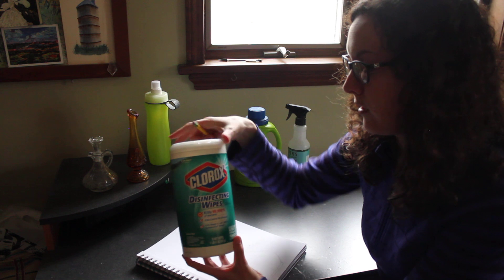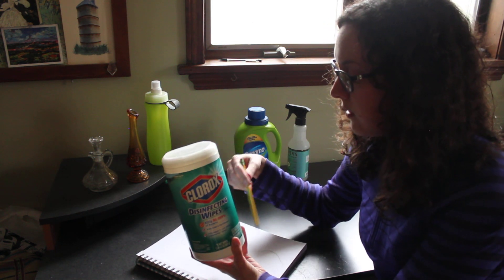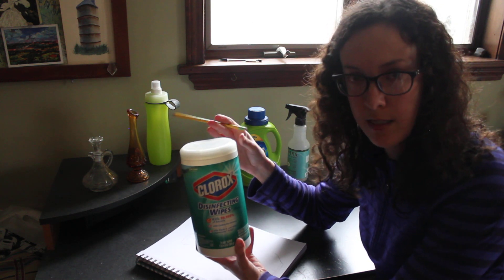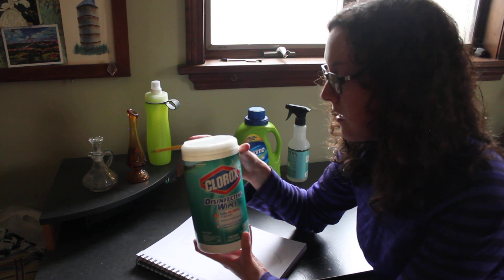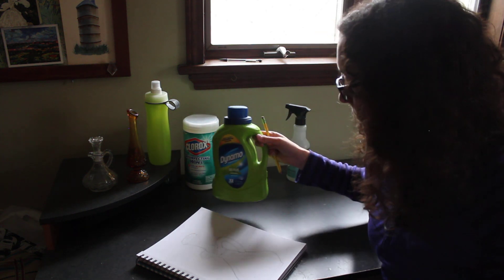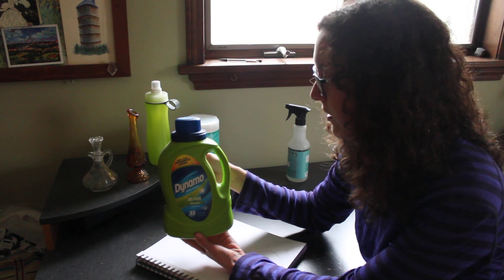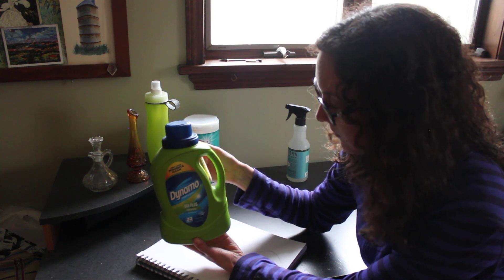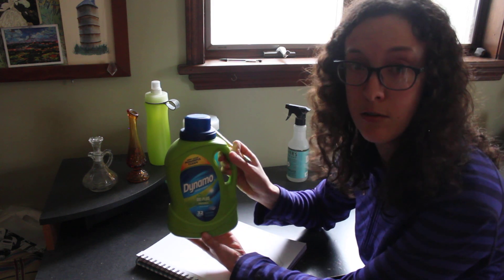I've included this object here — this is a Clorox wipes cylinder. It's an okay object to draw, but for this particular drawing assignment I think it's a little bit too simple of an outline, and I'd like you to choose a more complex object. This laundry detergent has a little bit more complex outline — it has a handle, some interesting edges, and interior lines that you could draw.